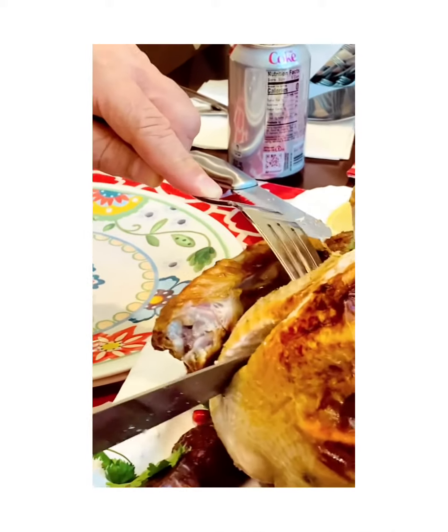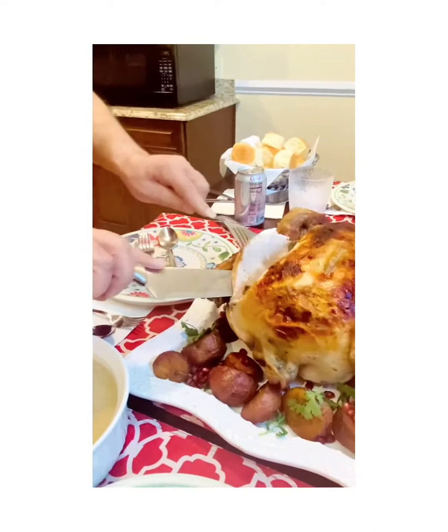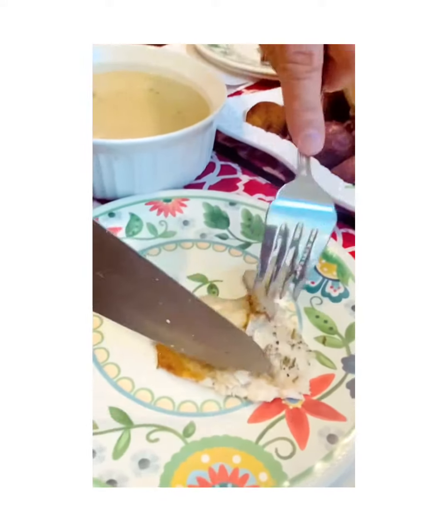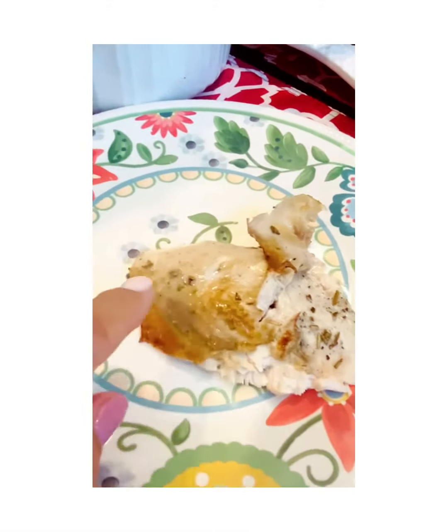They're cutting the turkey — oh, that looks so juicy! It's perfect. Look at all the spices and the marinade in there.